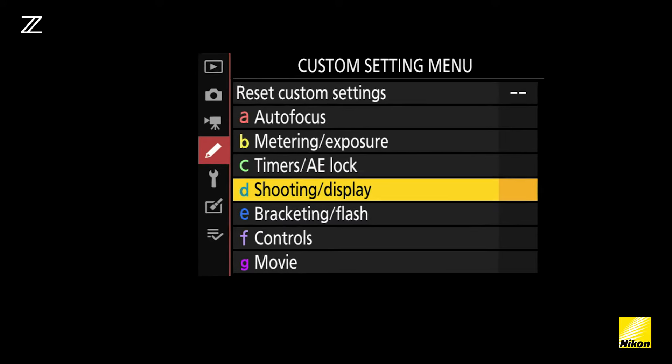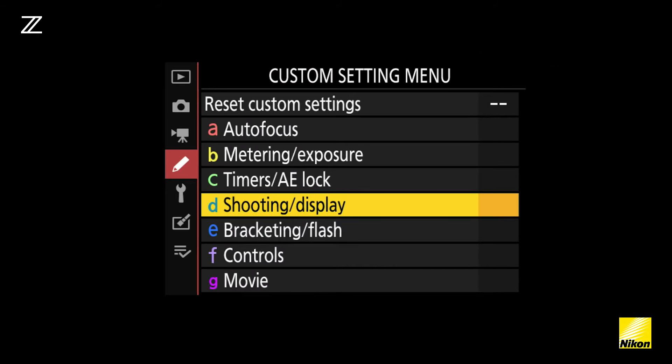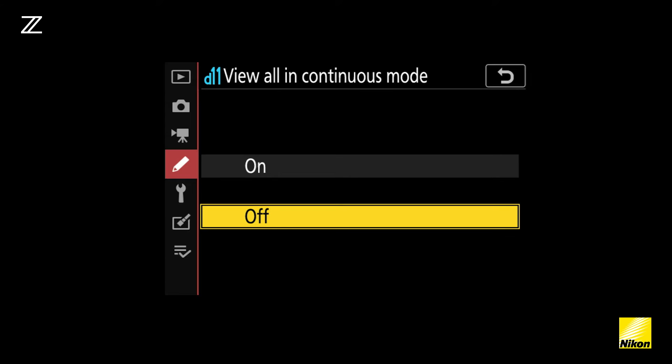Your Nikon Z7 can shoot in a number of different continuous modes. First thing you need to do is make sure that you have 'view all in continuous' turned on. You'll head into your custom settings menu, then shooting and display, and in this menu you'll find a setting called 'view all in continuous mode.' You'll need to make sure this setting is turned on.